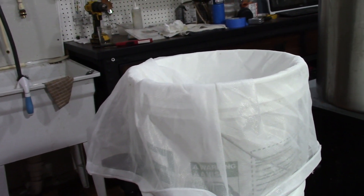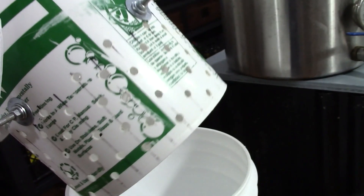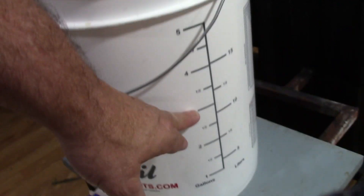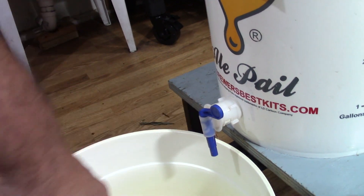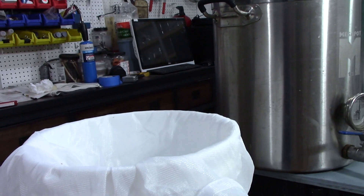I'm going to use my bottling bucket system — I got a mesh bag in a bucket with a lot of holes drilled into it. Once I put the grains into the mesh bag, it will drain through into a bottling bucket and then come out the spout on the bottom into my fermentation bucket, and that will leave all of my solids behind.